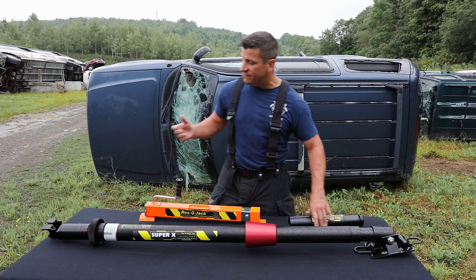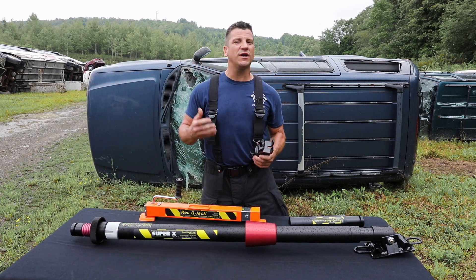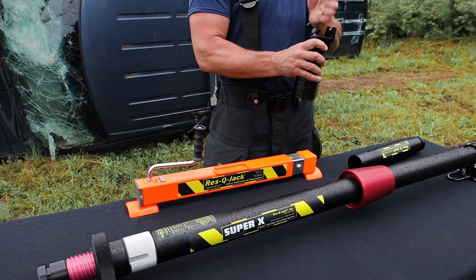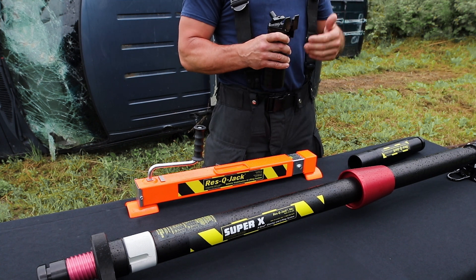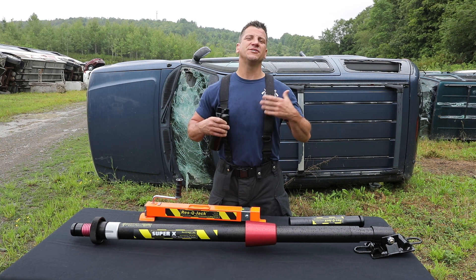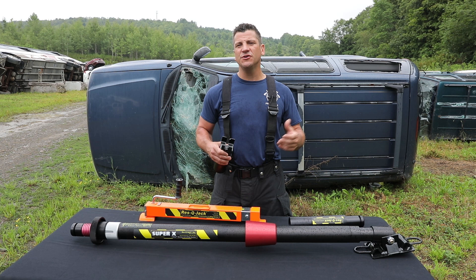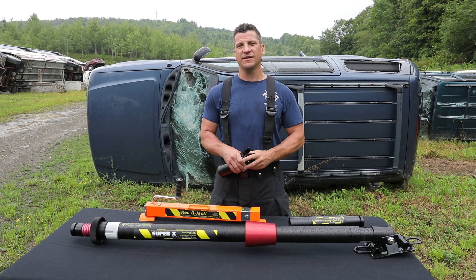We've got a removable CRG head, and in the rescue jack world, CRG means you've got a channel in the center, you've got a chain grab capable of grabbing up to grade 80 chain, and you've got a round point on the front. So you can engage into any sort of hole, orifice, or anything else on a vehicle or on a heavier duty object that you're trying to shore at that given time.